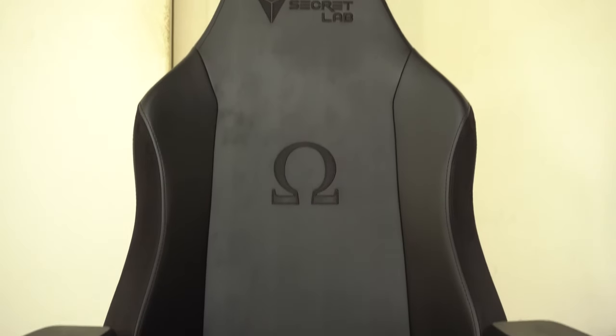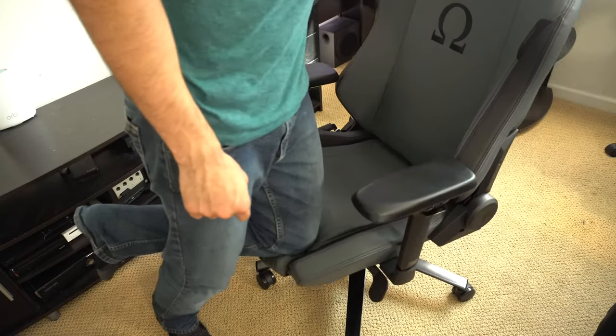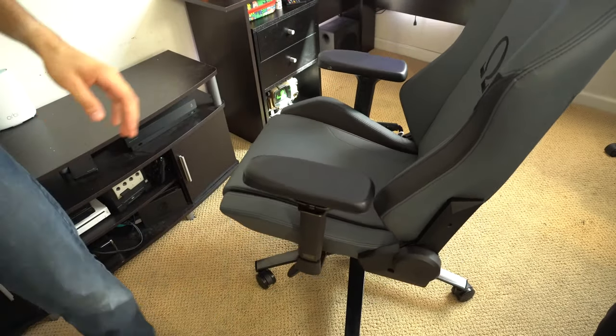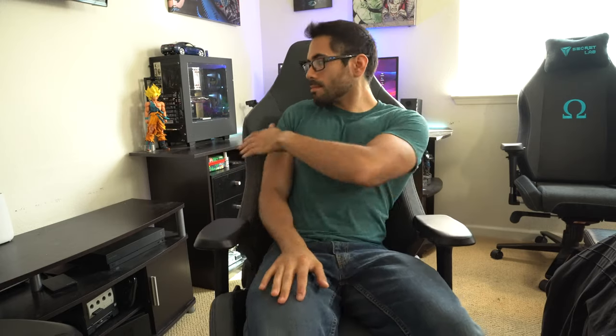Thanks to the Cold Cure foam, it still retained its shape very well. On these new 2020 series chairs the Cold Cure foam feels more cushier than the previous one. For my previous series, it took a while to get through the breaking-in period before they were soft and cushy — this one out of the box was already nice and soft. Performing a knee test putting all my weight in the center shows no discomfort, so it does an excellent job providing plenty of cushion. The wings hug my shoulders to keep my posture nice and straight, and for somebody who's 5'9", I have plenty of room and can criss cross my legs on the seat just fine.